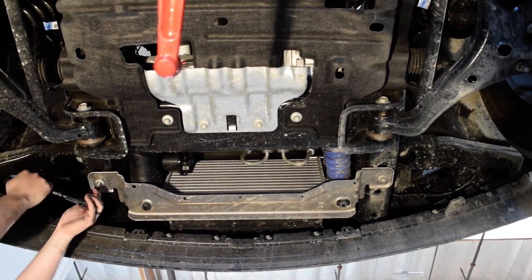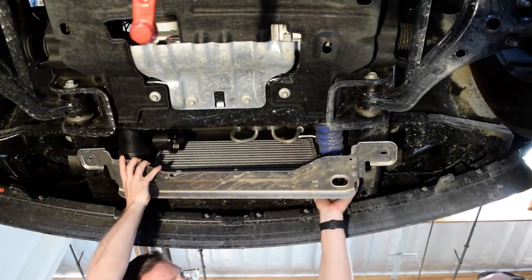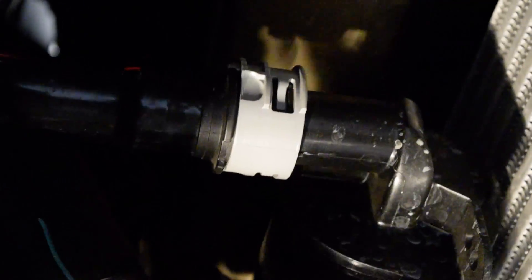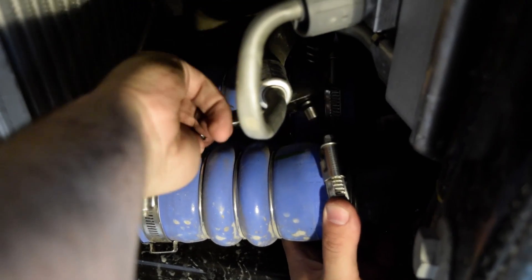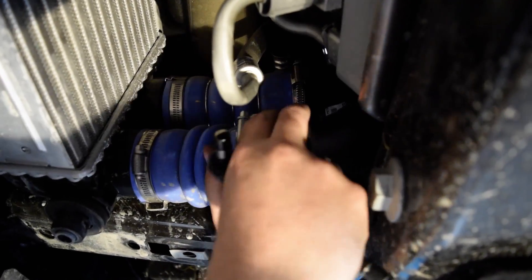Now we've got the truck up in the air and we'll remove the lower intercooler support bracing. Now we're going to remove the driver's side charge pipe by popping this clip out of its recess. Now we remove the recirc tube by turning the clip counter-clockwise and popping it off its barb. Undo the hose clamps and remove the passenger side charge pipes from the intercooler — the bottom one's fairly easy, the top one can be a bit of a pain.